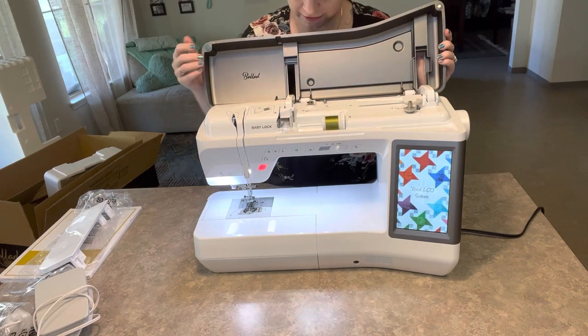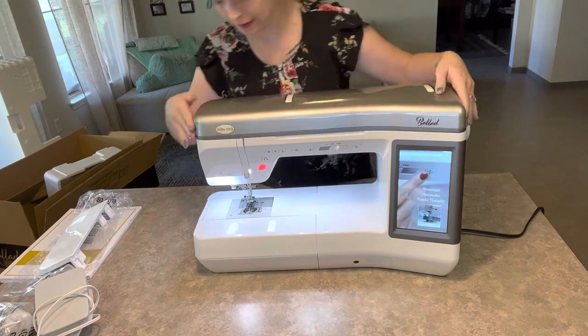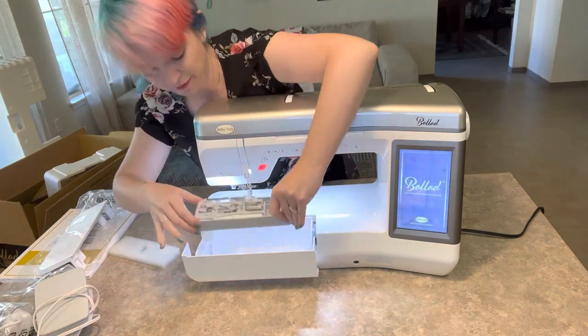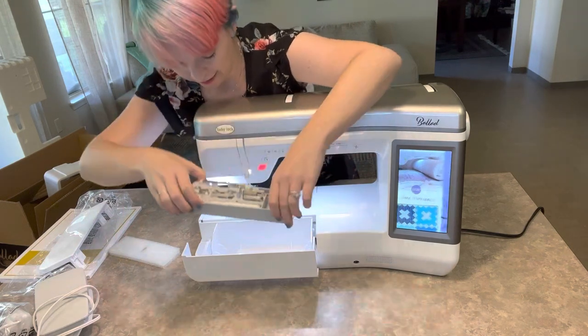Beautiful. What do we have in here? Really nice accessory storage in here — look. We'll never lose all those little feet ever again. Everything has a place.